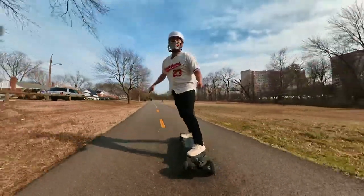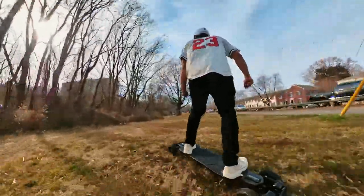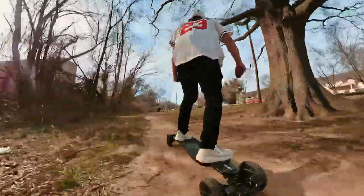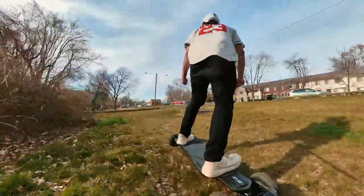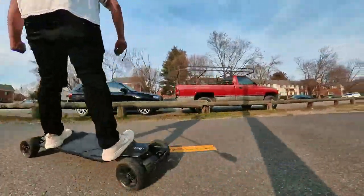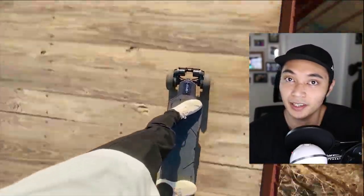My feet are getting incredibly sore right now. That was easy, breezy, beautiful — X-Way Atlas. So after riding around the Atlas for a bit, here are my initial thoughts. Let's start with the pros before we move on to the cons.